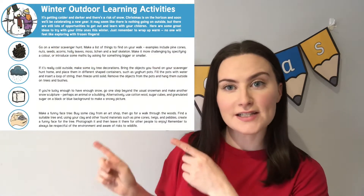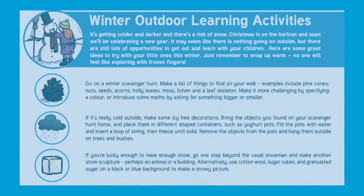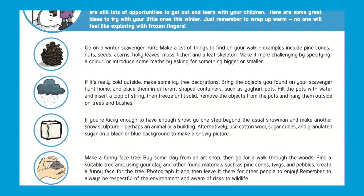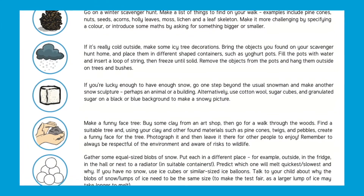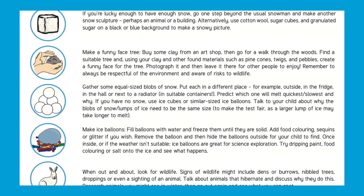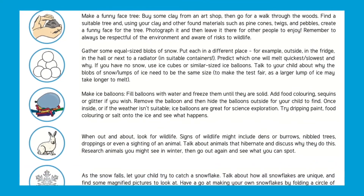Hello, it's Fiona from Twinkle. Today we're going to have a look at this resource. Our Winter Outdoor Learning Activity sheet is packed with ideas on how to get the most out of a winter walk — from learning opportunities, craft ideas, science experiments and mindful opportunities.